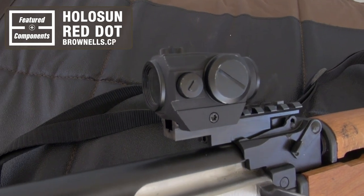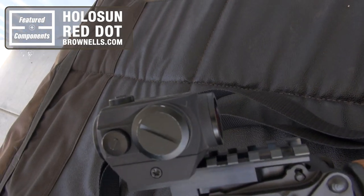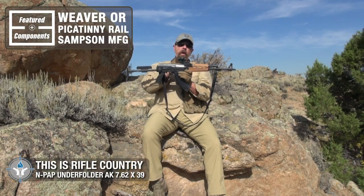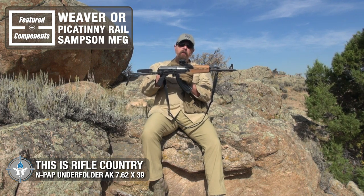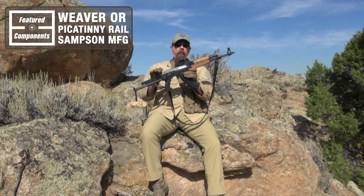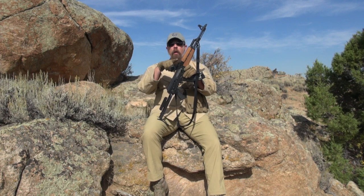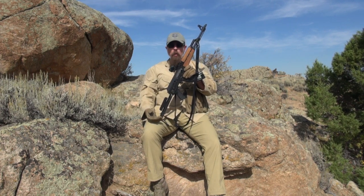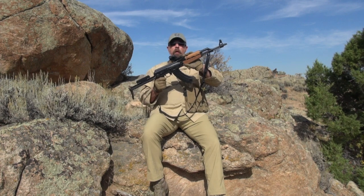You already noticed I have a Holosun red dot on here, and it is mounted to a Weaver or Picatinny rail. This rail is from Samson Manufacturing, and what it does is replace your rear sight — you take the original rear sight out, replace it with this, and you can mount any kind of optic you want, whether it's a Holosun, NeoTech, or whatever, because it's basically a Weaver Picatinny rail.